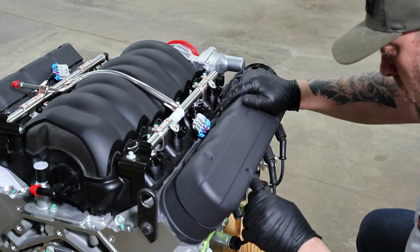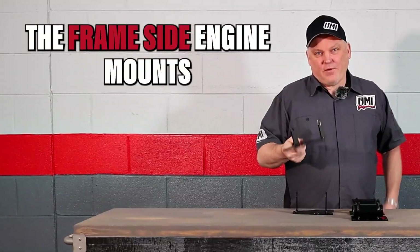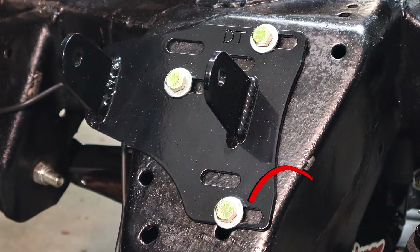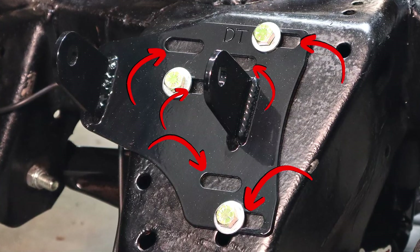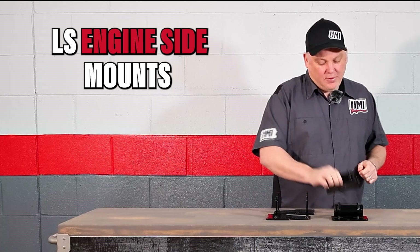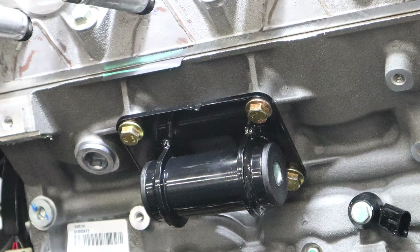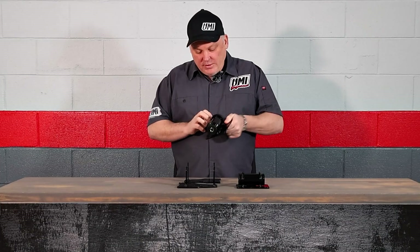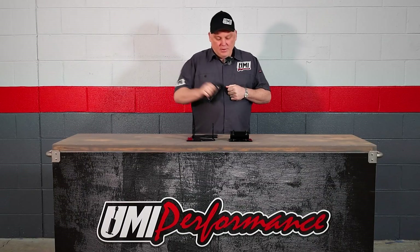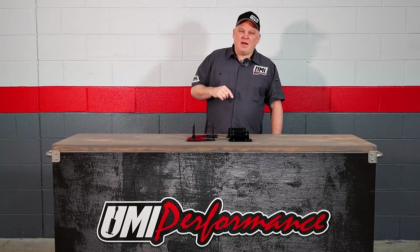Now that we've got the valve covers on, the next step is motor mounts. Part number 2406 is the frame side engine mounts. You can see there's a number of slots — it fits multiple years and multiple engine styles for Buick, Olds, Pontiac, and Chevrolet. It's a double shear mount and it holds the LS engine side mounts like the 2329, which has poly — a nice combination of performance and comfort. Bolts right onto the LS engine, frame notch up. This 2406/2329 combo allows direct bolt-in installation of an LS into your '78-'88 GM G-body car.